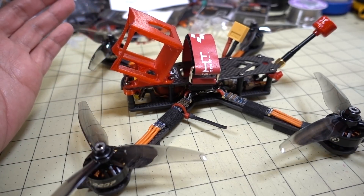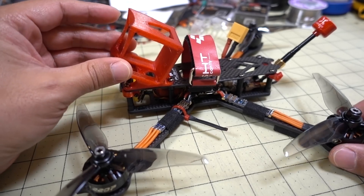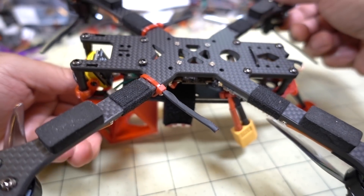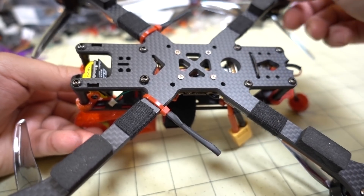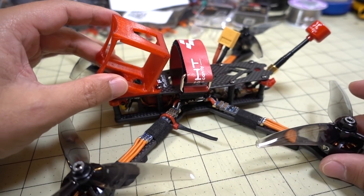I actually like this frame so much that I got another one — I'll be doing a second build so I can do some side-by-side comparisons in the future. As you can see, I did a video on this frame already. It's unibody, and obviously if you crash and break an arm, you're going to have to replace the whole bottom plate and the whole frame. So yeah, that's the downside.